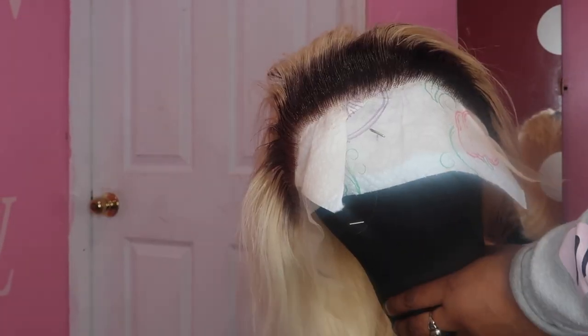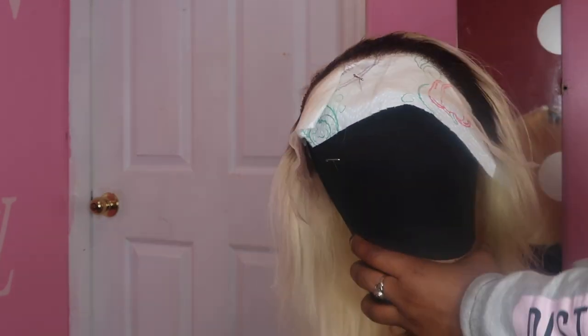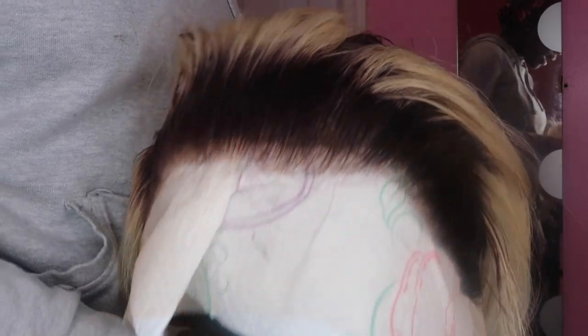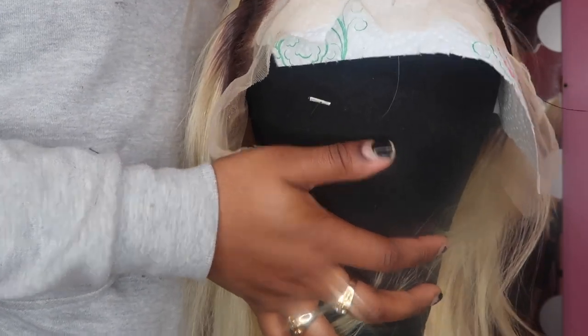I just rooted that really quick. I wanted it to be in the roots but also a little bit down. I put a piece of tissue underneath to block any color from getting onto the head. I use a black wig head because the tan ones get really dirty and ugly. This is what the roots look like, and now I'm going to go in and do the ends.